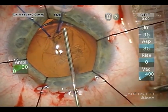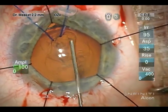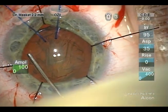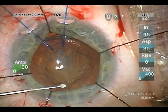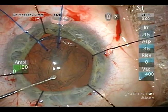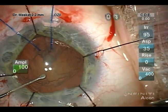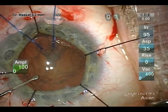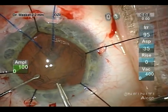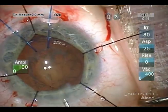A dispersive OVD is placed over the area of exposed hyaloid face in order to maintain its integrity. Hydro and visco dissection then allows the placement of a capsule tension ring in the early phase of surgery. This approach was done in an attempt to further place the lens in a central position and to put the posterior capsule on stretch, though I generally prefer to empty the capsule bag first.